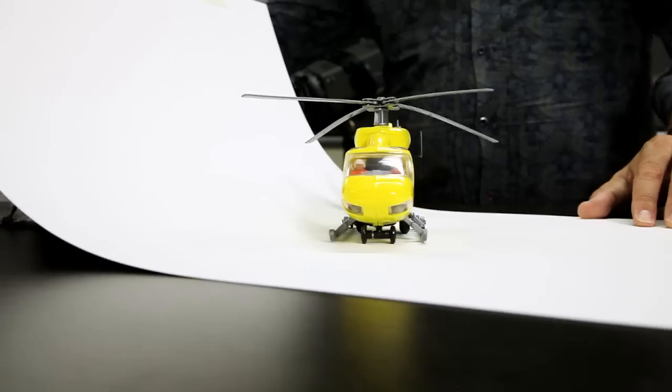Shane, what will you be showing us today? I'm going to show you some really great tips to help you improve your photography and selling your product on eBay. Fantastic! Let's get started.